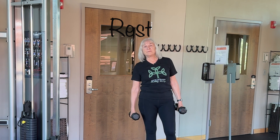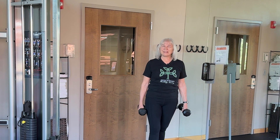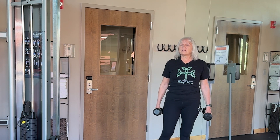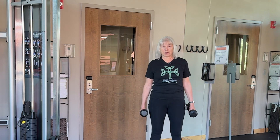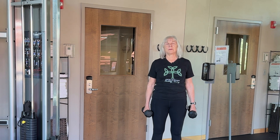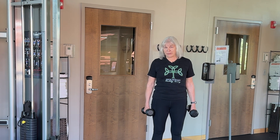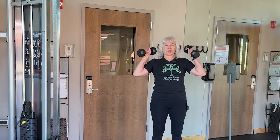30-second rest here — this is a great time to grab a sip of water if you need it. We're going to do our alternating shoulder presses to finish out our workout. Take some deep breaths — it's important not to forget to breathe while you're doing these exercises. All right, dumbbells in position.